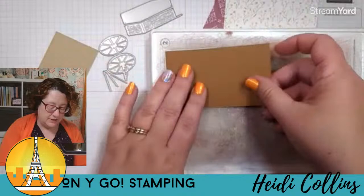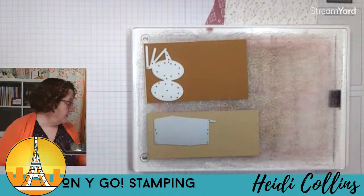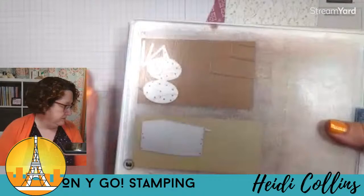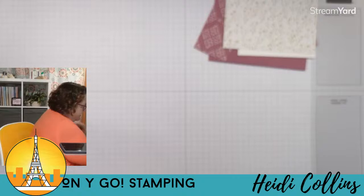Here's my cutting plate. I'm going to start with this piece of pecan pie for the wheels, put them right on there. And then I have some crumb cake — I'm going to use crumb cake for the cart. This one I didn't put adhesive on because it's a lot bigger. I'm going to run this through my cut and emboss machine.